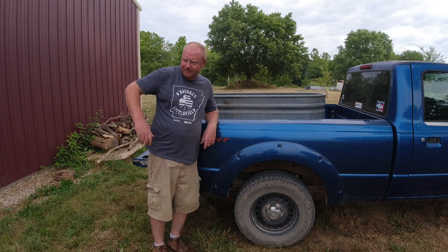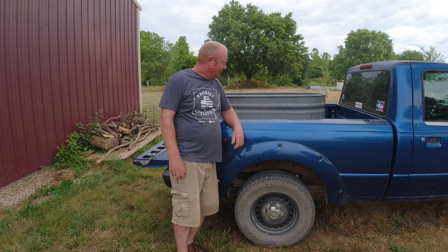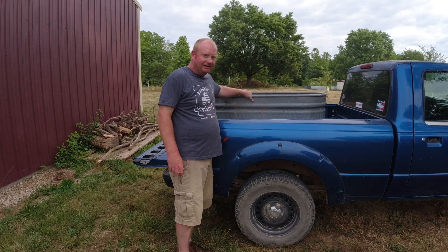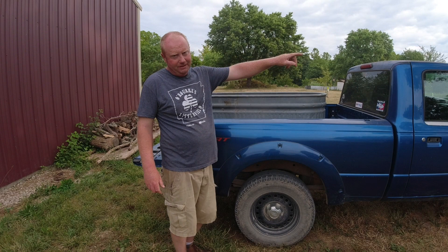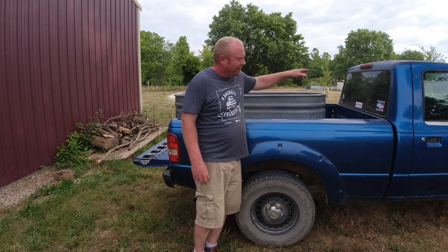You had a pretty good idea about how to transport them - we got the stock tank. The birds are in a chicken tractor here in the shop, so what we're gonna do is put all of the meat birds in this stock tank. We'll get the chicken tractor over there, then take them out and put them in the yard within the fence.